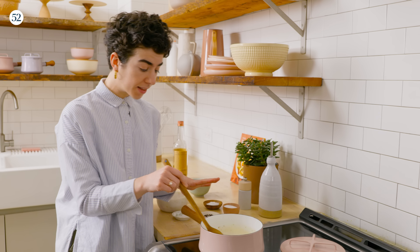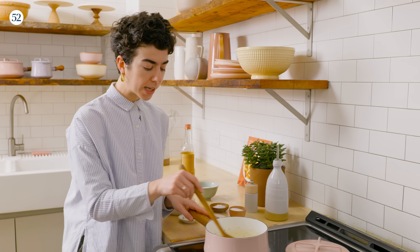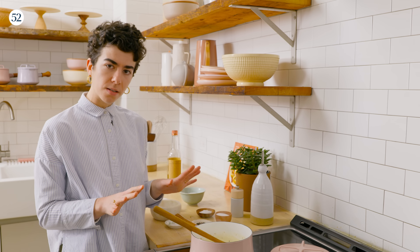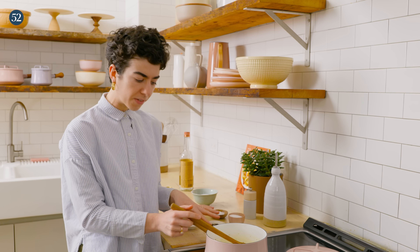I've cut the heat at this point. We are going to let our cream and black pepper hang out for about an hour so the cream picks up all that awesome flavor. Stir it every so often — that just helps it infuse evenly.